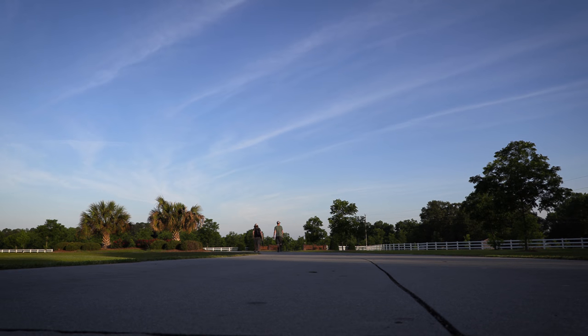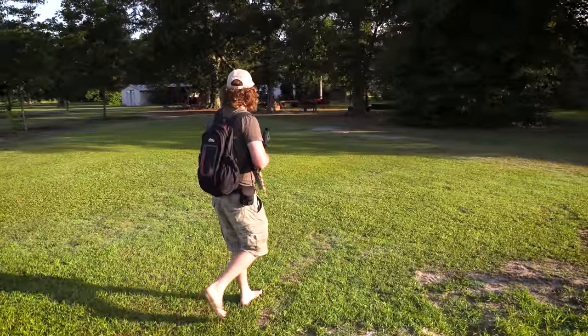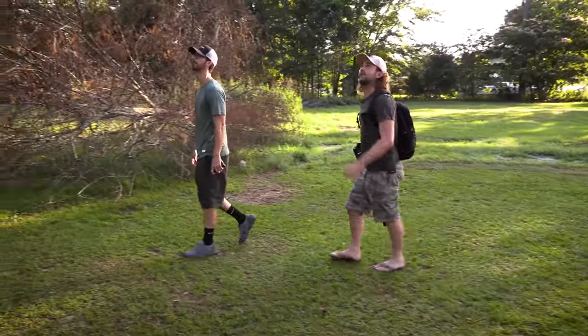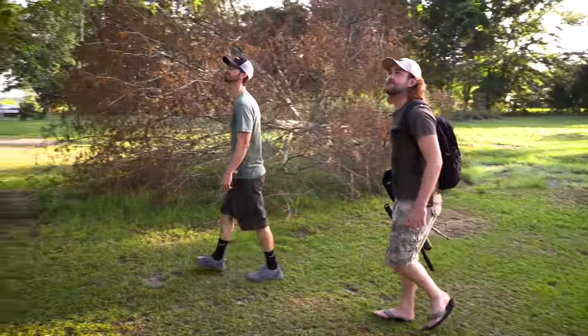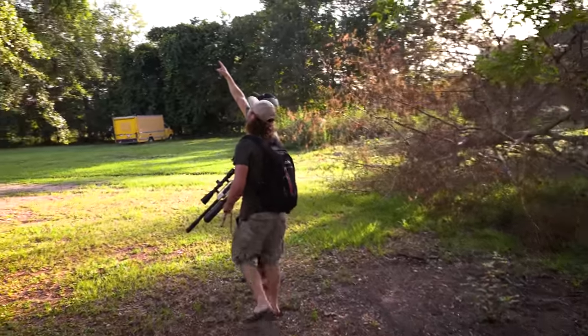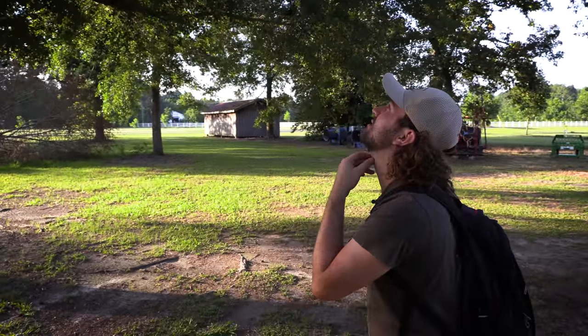Our hunt begins as we head towards some of the storage sheds and start to look around the large trees where the squirrels nest. The farmer informs us that the squirrels are often seen dashing across to the pecan trees, collecting nuts, then dashing back across the grass to their nesting trees. We're hoping to catch them red-handed, but they are smart little creatures and it's not an easy task.